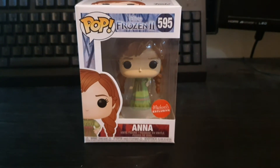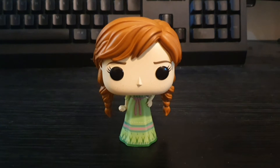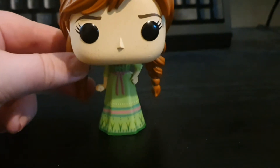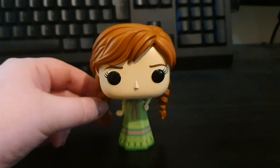Right guys, let's unbox this. So here's Anna out of the box and I'm pretty sure this is in the movie when she's in her nightdress when they're playing a game.